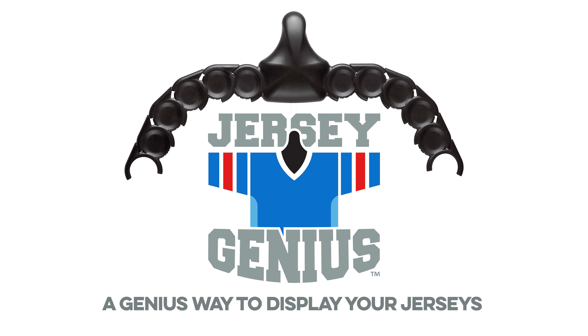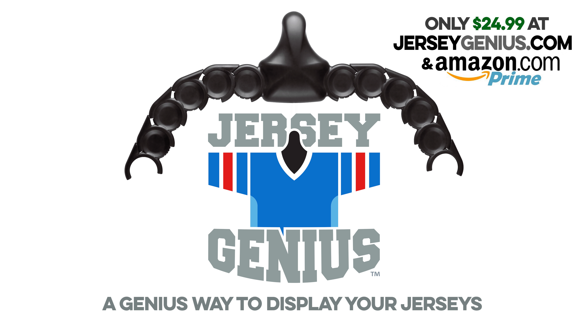Jersey Genius — a genius way to display your jerseys. Available at JerseyGenius.com or Amazon.com.